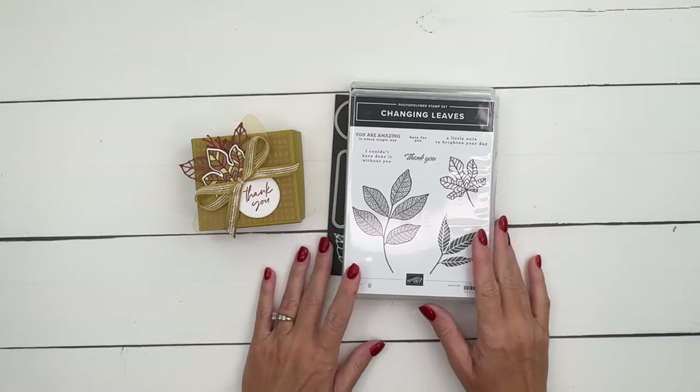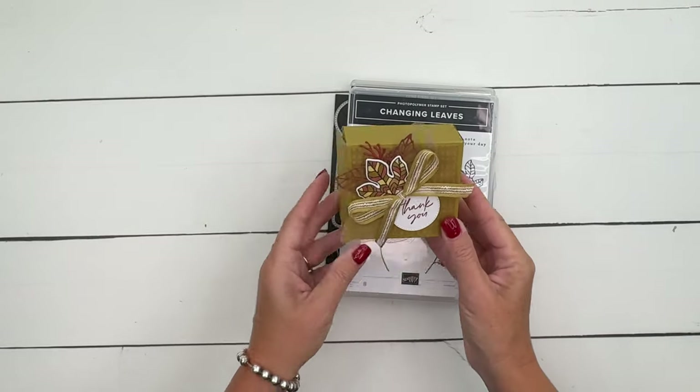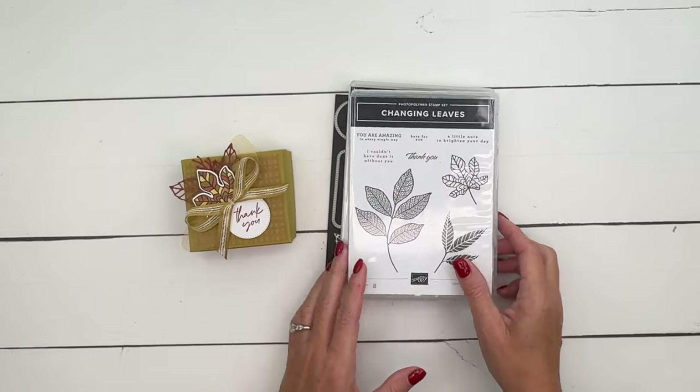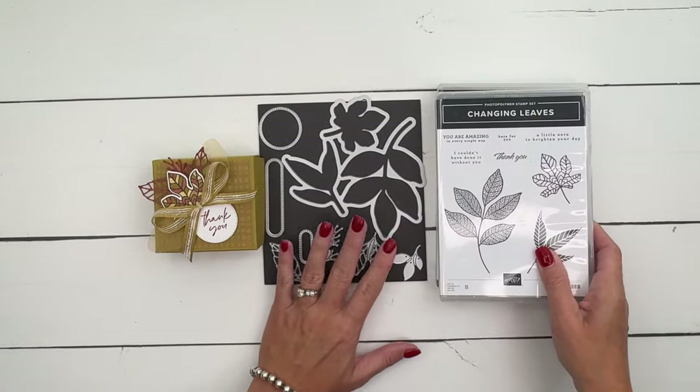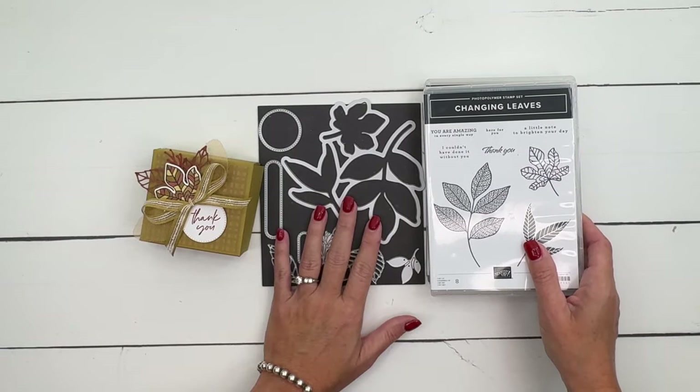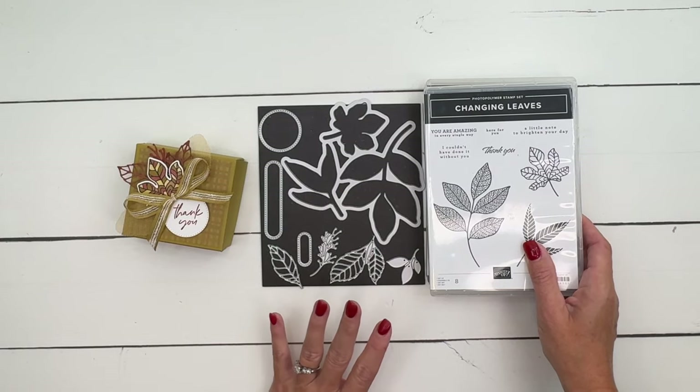Hey everybody, Erica Sirwin here from Pinkbucker Design. I've got a cute little treat box for your fall gift giving. I am using the Changing Leaves bundle this month on my blog. So if you're looking for ideas, make sure you go back over to my blog if you're watching on YouTube to check them out.